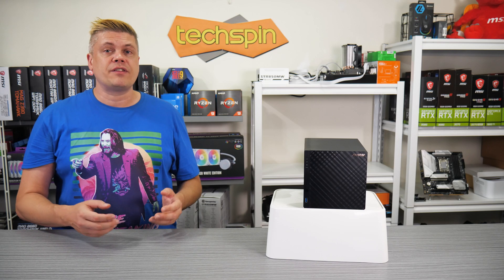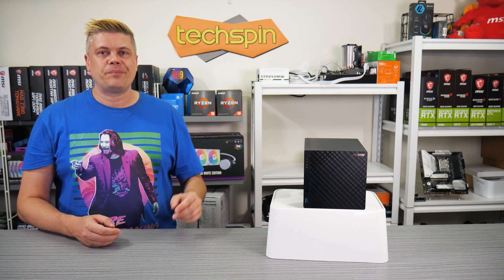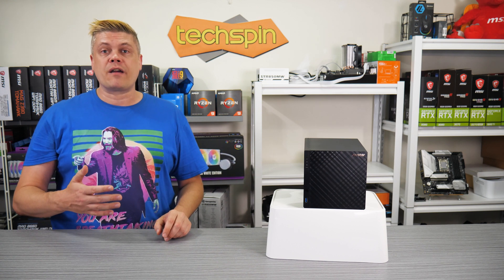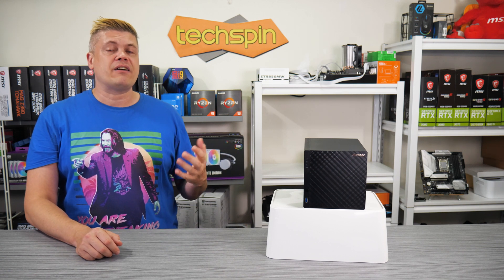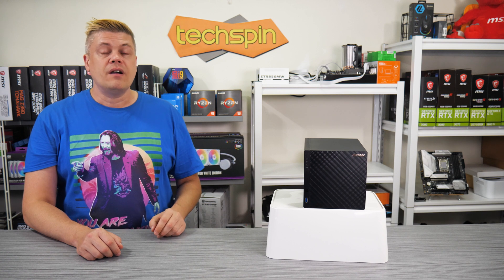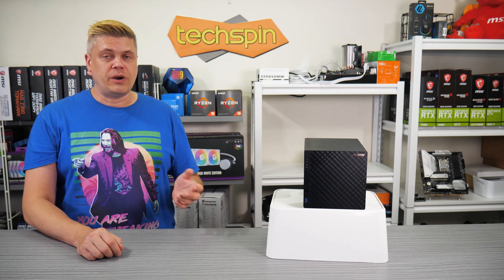Setting up the RAID array takes time, so the first night if your NAS appears very busy, it's because it's building the array. Building an array isn't the same as a quick format on a Windows disk — it needs to read from all drives installed and then calculate the parity for each sector. For a 4TB drive this could be up to a day, 8TB would be around 2 days, and so on.